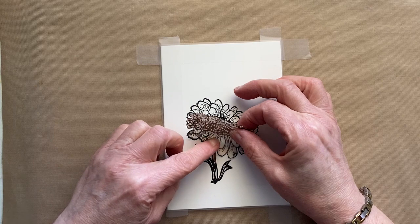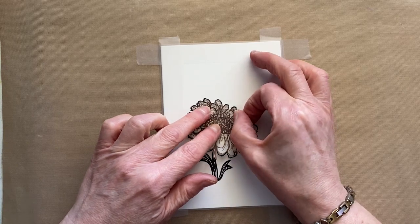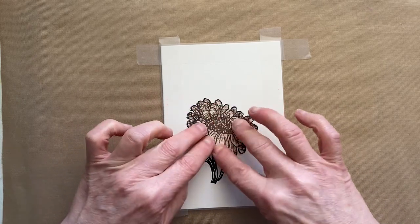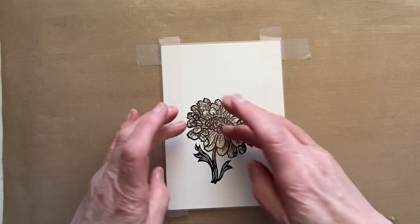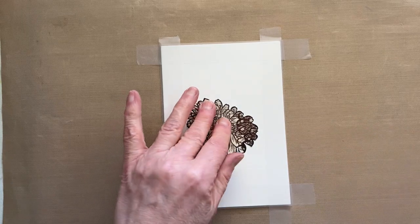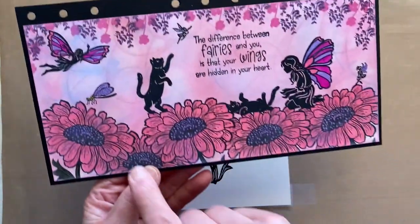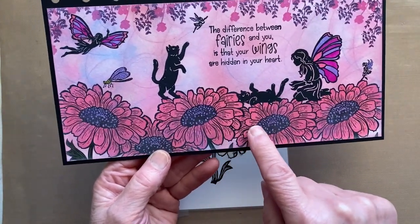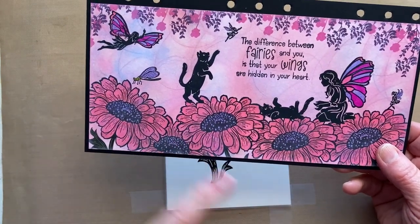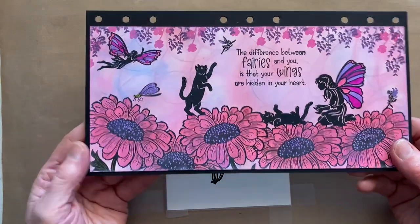When you do your mask — this is a piece of masket sheet from Woodware — you want to cut ever so slightly on the inside of the lines, so that when you do all the other bits and pieces over the top you haven't got gaps between your images. Like in this sample here where I've multi-stamped and overlapped them. If your mask had a gap — if you cut it exactly on or outside the line rather than inside — then you'd have gaps between your sunflowers, and you don't want that.